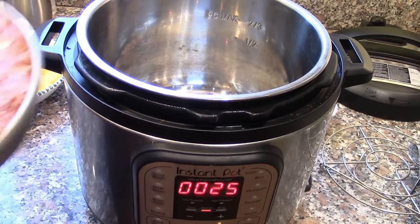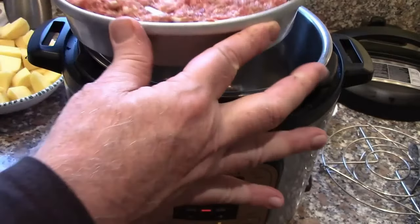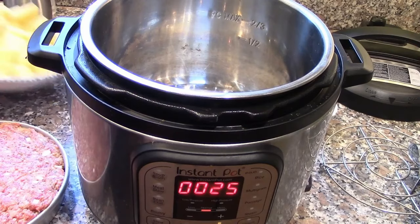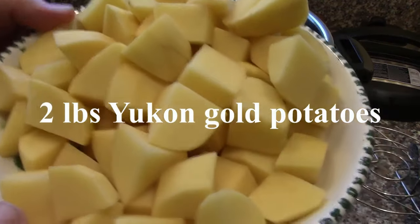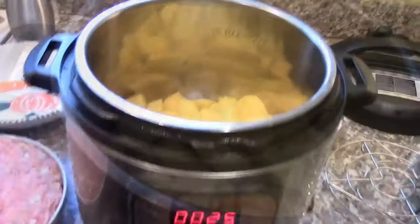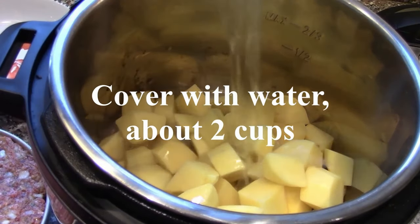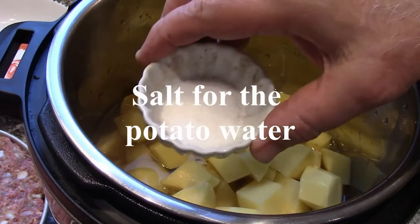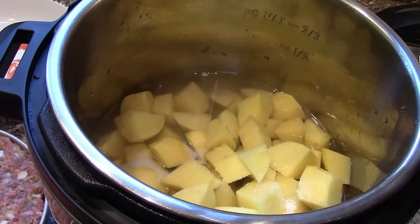We've made our meat into a round loaf that's going to fit right into the Instant Pot. We have some Yukon Gold potatoes — you can probably use any kind — and they're going to go right into the Instant Pot. Then we're going to add some water to mostly cover them, along with some salt and oil, and stir.